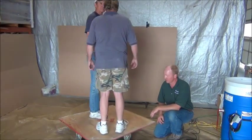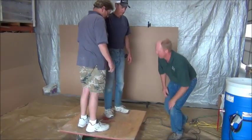So we've got about 400 pounds over there right now. Let's get over 600 pounds — step on here with them.